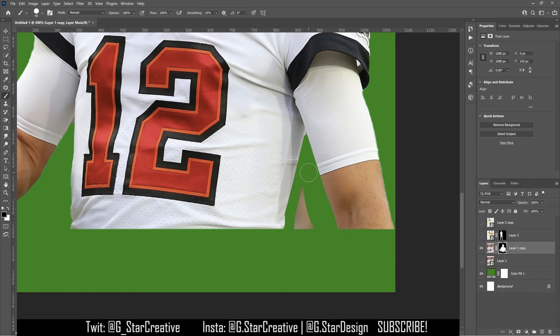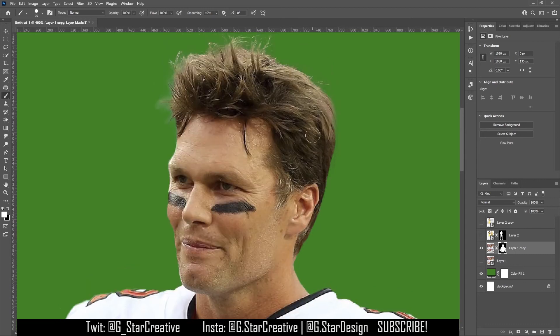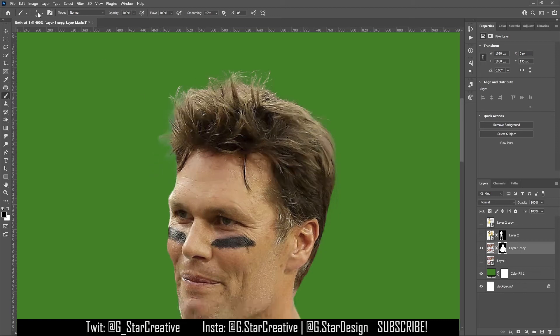I'm holding down Shift and clicking along the edges to make the brush continue. As you can see, there's some green shining through — that's why I have the background layer to show you. You want to leave the edges a little bit rough sometimes because it is hair, so it's not going to be perfectly smooth. Down here you can make it perfectly smooth. Sometimes it's better to use a soft brush on hair, which makes it more realistic.